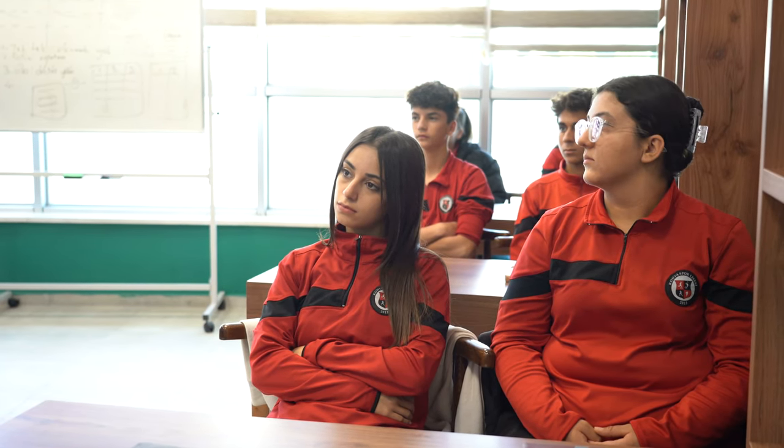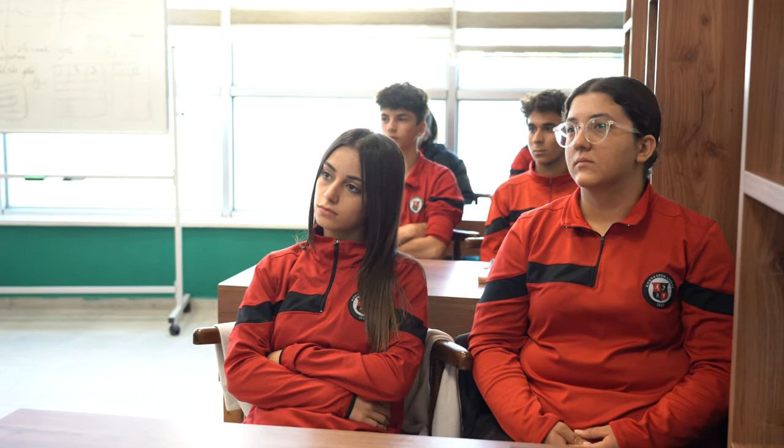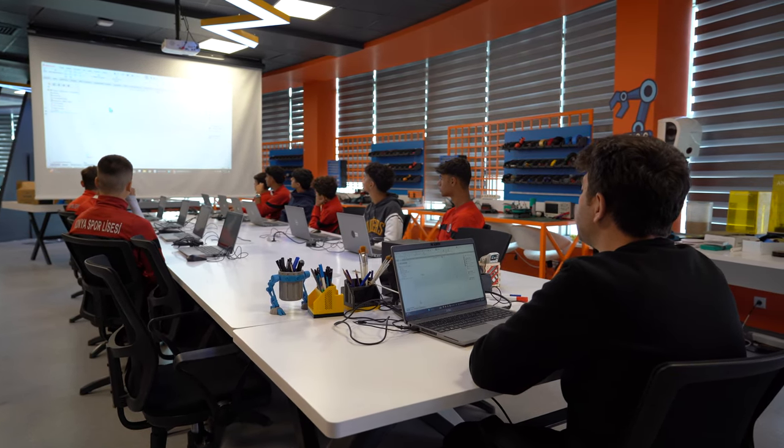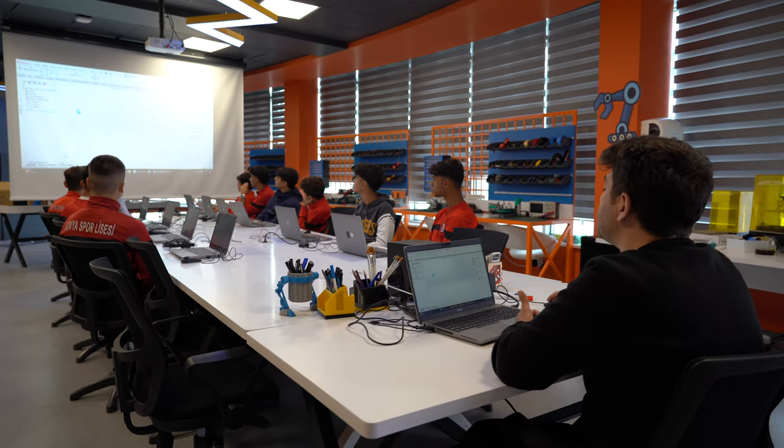Zorlandığımız an oldu mu? Hocam ben sağı görüyorum, solu görüyorum, ama yukarı aşağı tam olarak göremiyorum dediğim bir alan var. Sadece bu şekilde mi çizim açabilirim? Şu yöntemde de çizim açabilirim.